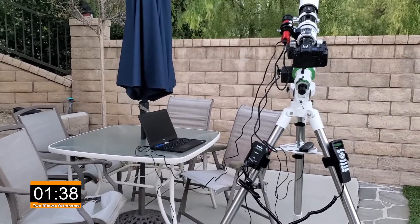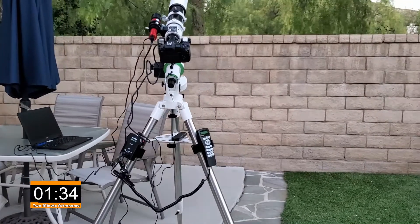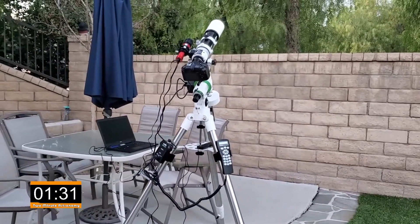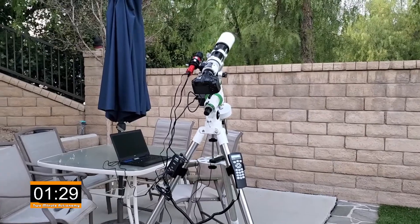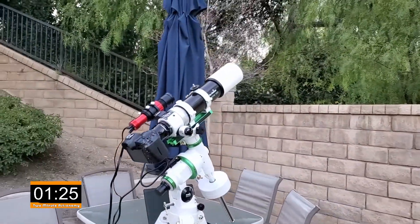Through that cord it sends a message over to my computer which will be running the software. The computer makes corrections and sends a little pulse over to the telescope mount to keep it locked on that target so that I can take really long exposures of five minutes or more. Then we've got the main telescope sitting right up there — that's where I'm actually taking the photographs through.